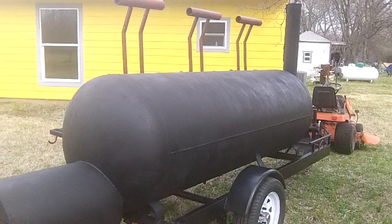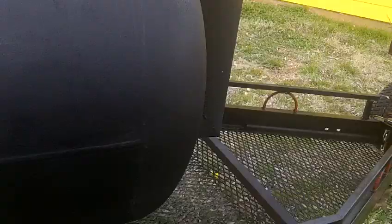American lights, American wiring. Two-inch coupler with a four-pronged flat electrical connector. There's a pretty large wood storage here.